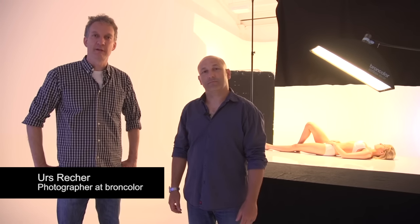Hi, I'm Karl Taylor, photographer and photography instructor. Hello, I'm Urs Rechior, photographer and consultant at BrownColor.